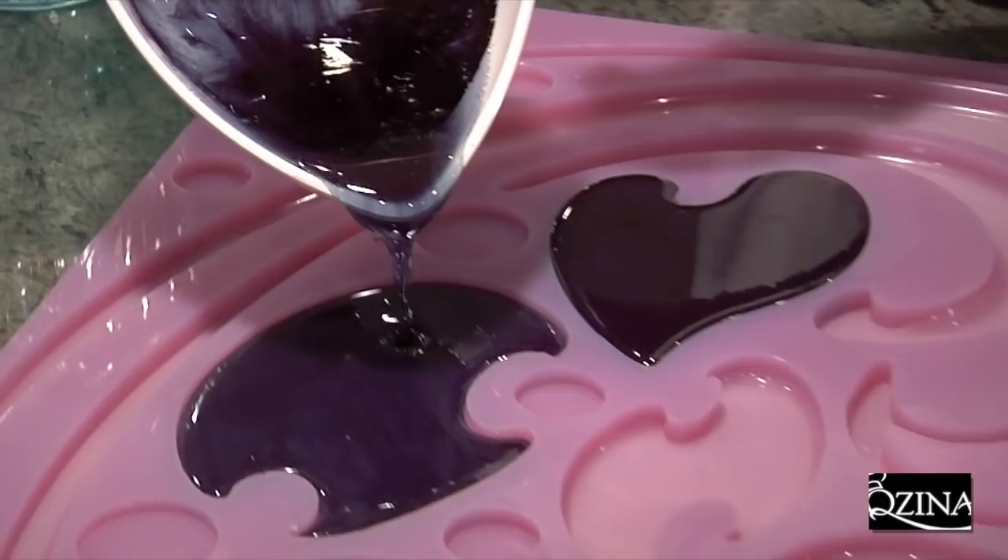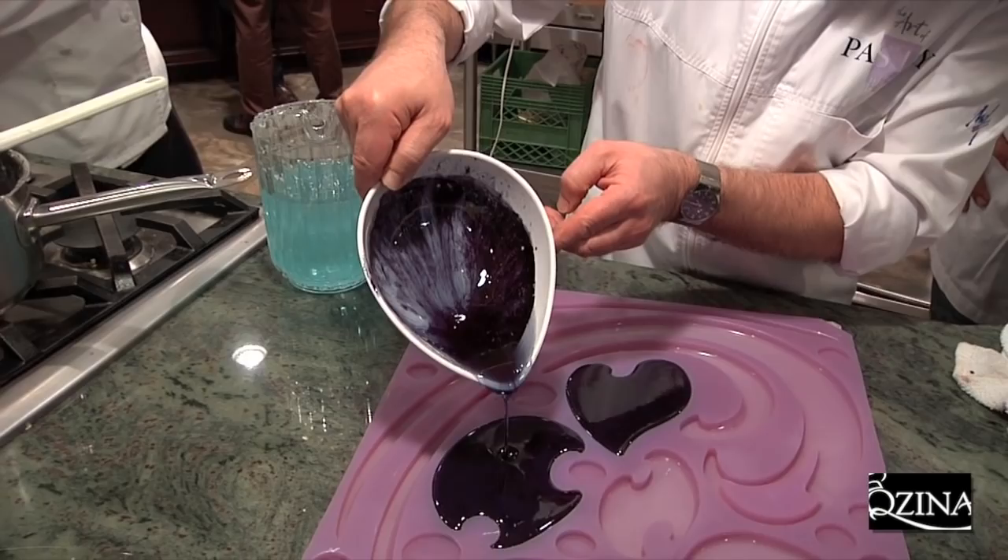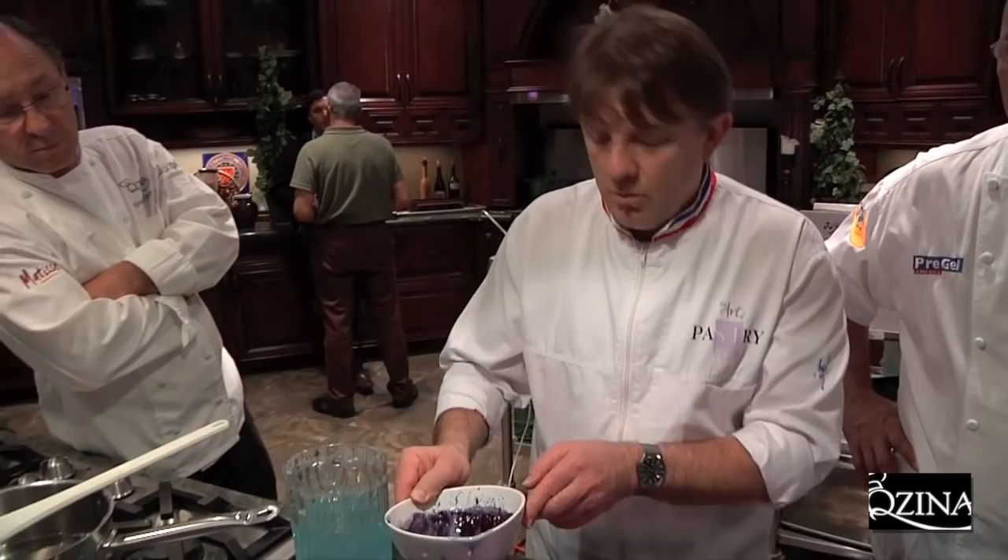Do you always fill it right to the top? Yeah, not always, but for the base, yeah. I want something pretty heavy and strong at the base. Yeah, it looks like a feature.